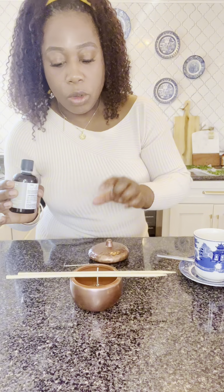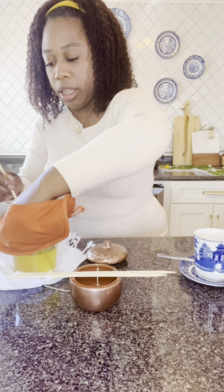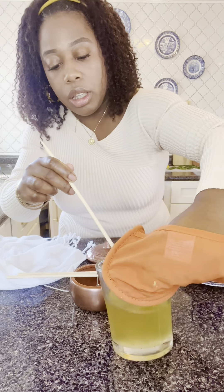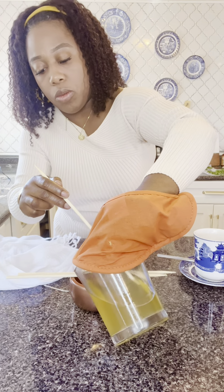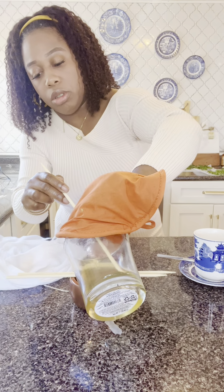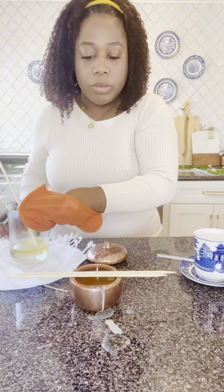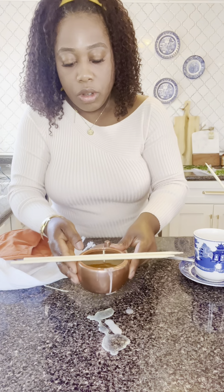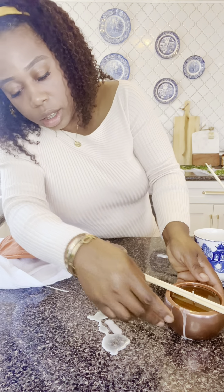Once I'm done with that, I am going to go ahead and pour the candle wax into the container. The Pumpkin and Chai — I'm just going to go ahead and pour it, pour the wax in the container like so. Some of it poured on the counter — that's fine, I'll just clean it up. I have gone ahead and filled that up. I am going to move the container because I did pour some wax on the side. I'll wait to clean that up.